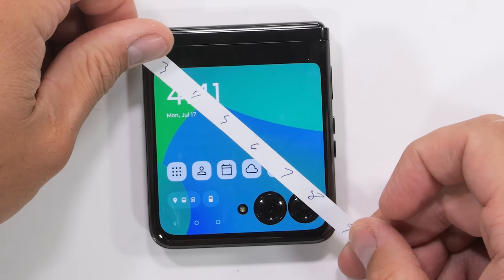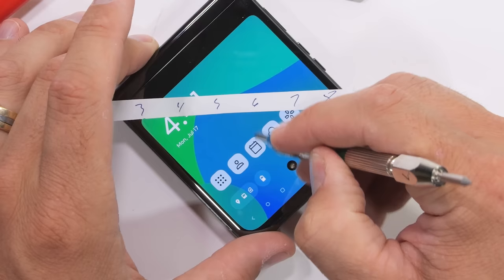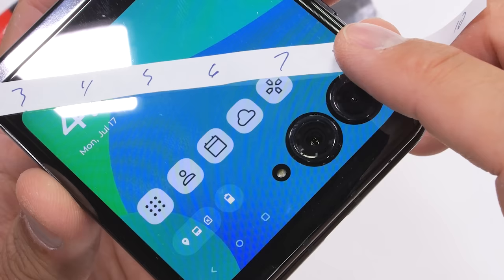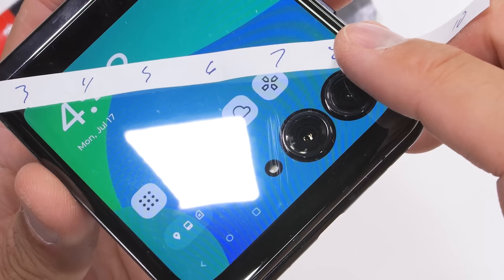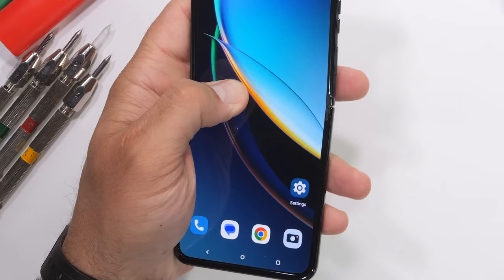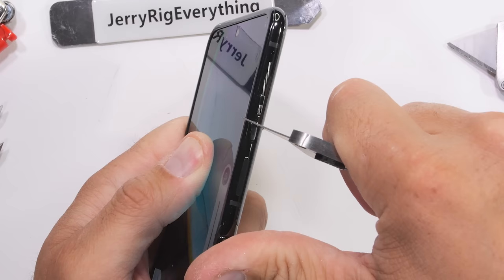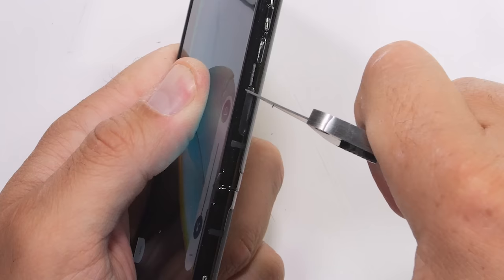Flipping the phone shut and making our way to the exterior screen, which does look rather amazing, we find that the outer screen scratches at a level 6 with deeper grooves at a level 7 — right where we'd expect Gorilla Glass Victus to land. The exterior frame of the phone is made from 7000-series aluminum, including each individual volume button and the power button that doubles as a fingerprint scanner. Instant thumbs up from me.